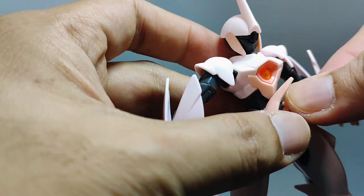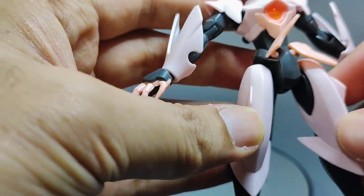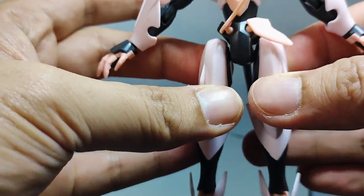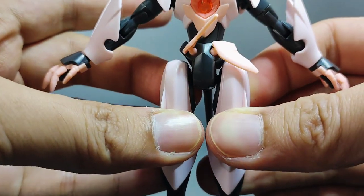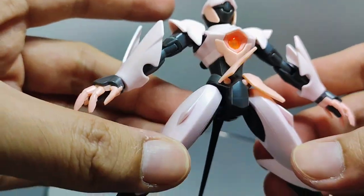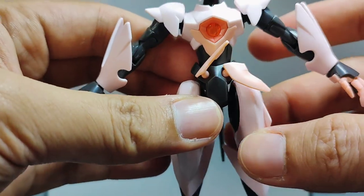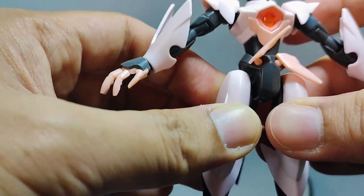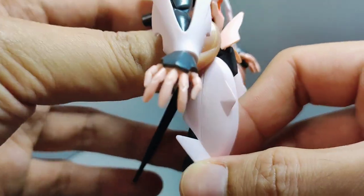There are no side or back skirts present for the Fawn Farsia. Moving on to the articulation of the legs, they are mainly connected through a ball joint connection, so the Fawn Farsia won't be able to perform the full splits like most modern HGs. The movement of the upper thigh is limited due to the ball joint connection.